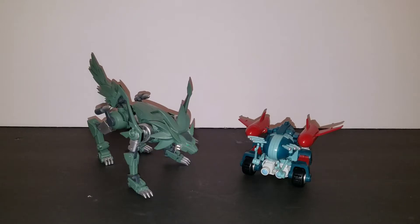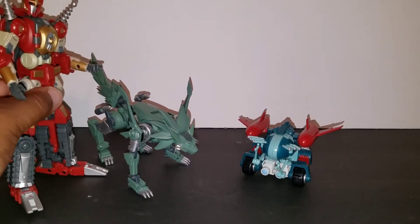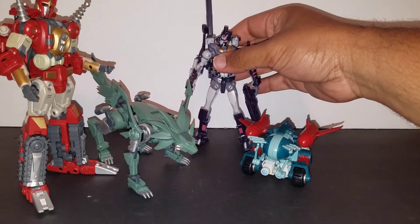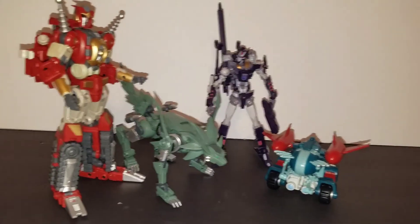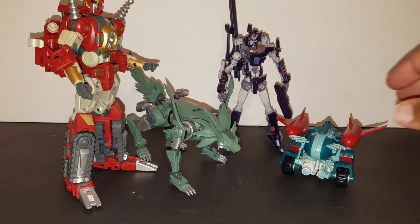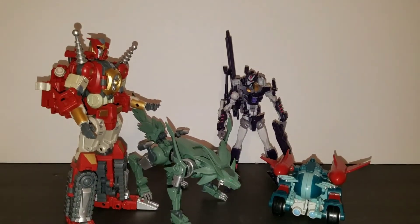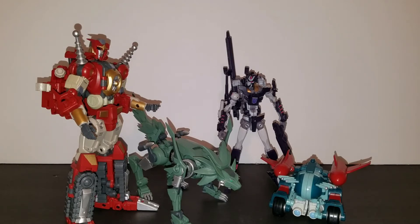Actually hold on — you're probably wondering how come I didn't do a DJD group shot. With my Tarn, I'm having some work done on him — I'm having my cousin redo certain paint apps. I don't want to reveal him until that's done, so I don't want to throw Tarn in here yet. But here's the DJD as they are now — Tarn is missing but just imagine him transformed. We still need Tesarus and Helix to finish the team. Hopefully we'll get them maybe one this year — probably by next year we can finally be done with DJD.